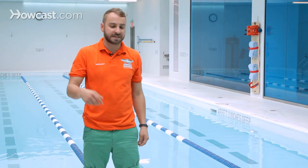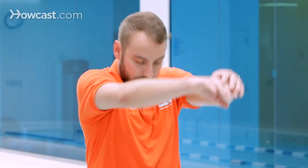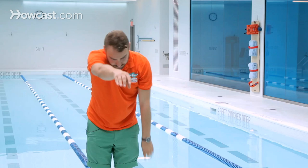As you're swimming, it's important that you are exhaling in the water so you can clear your lungs to get more breath. You can breathe every stroke, which means to one side, or you can breathe to both sides, which is called bilateral breathing.